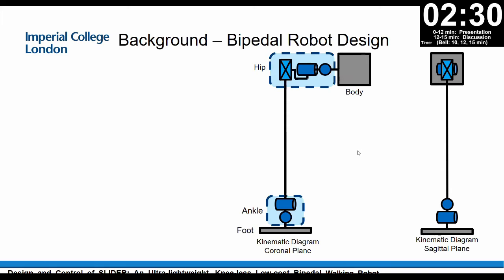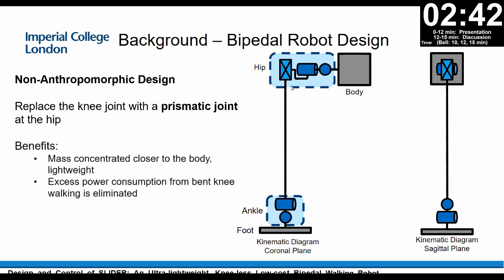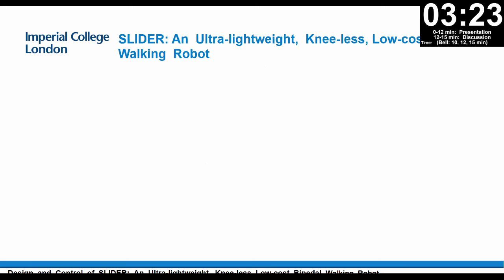So is it possible to design a walking robot without knees? We propose our novel design which has a straight leg — we don't have a knee on the leg. Instead, we move the pitch joint up to the hip with a prismatic joint, so it has the same functionality as the knee. With this design, the mass is more concentrated closer to the body, so the leg is more lightweight, and excess power consumption from bent-knee walking is eliminated. We call our robot the SLIDER: an ultra-lightweight, knee-less, low-cost biped walking robot.